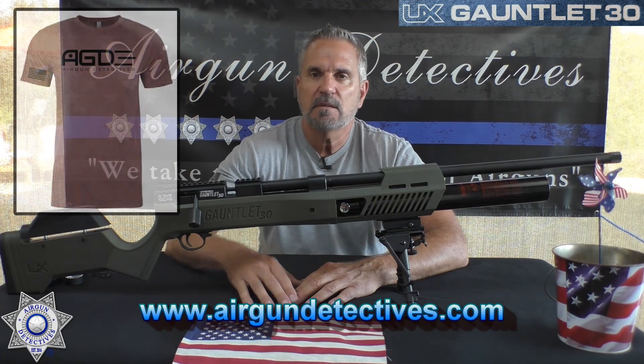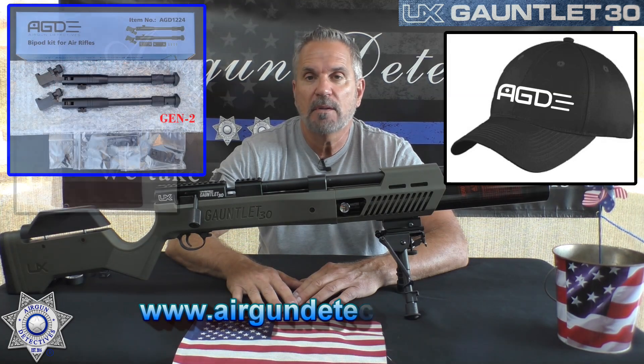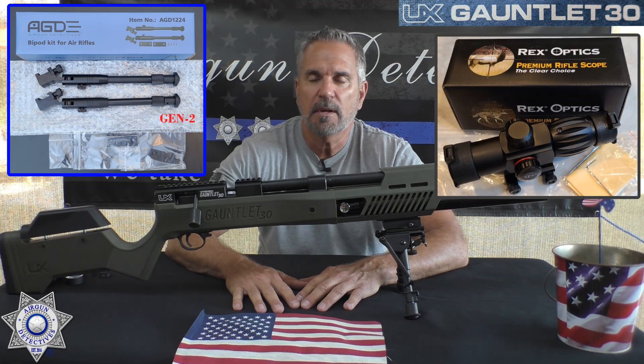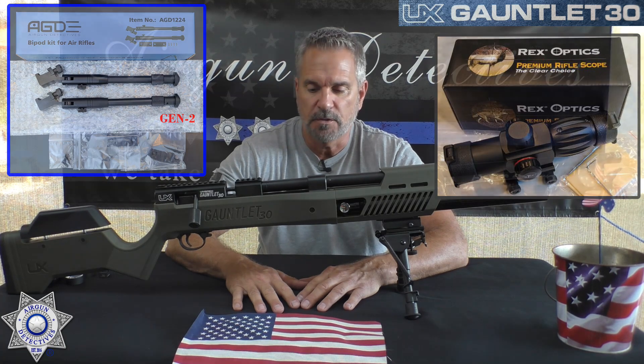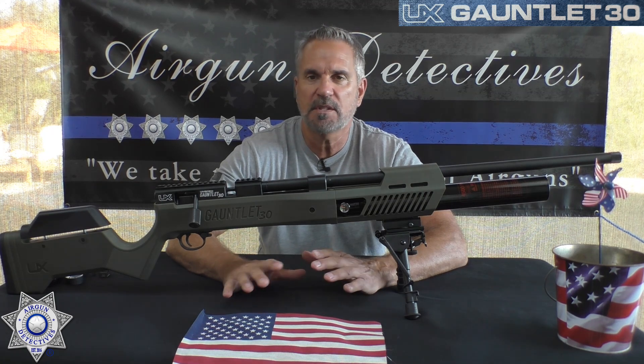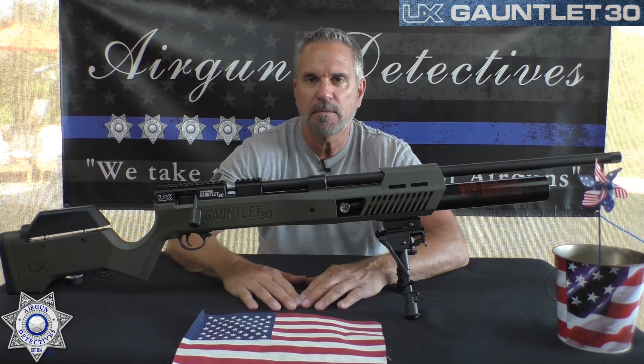On that site you're going to see various t-shirts, hats, my Generation 2 bipods, and a few Rex compact scopes too — so grab those while they're still available, they're going pretty quick. All those proceeds go right back into the channel so I can keep doing what I'm doing.